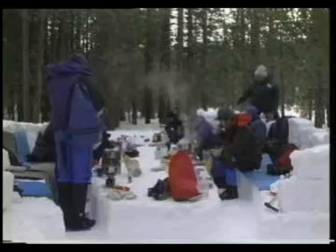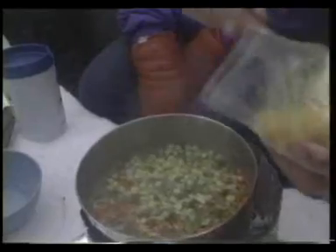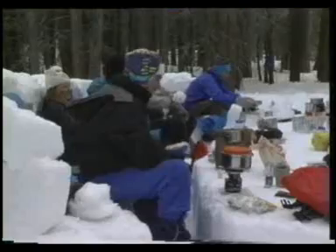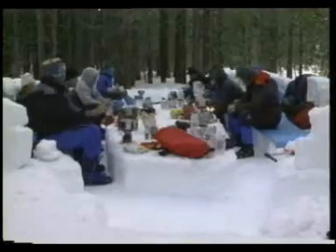With sunset approaching, everyone puts on warmer clothes, melts snow for water, and sits down to prepare their meals. The snow kitchen is a comfortable place to relax, talk, and eat, even if you are sitting on a block of ice.